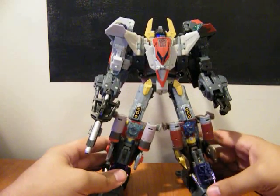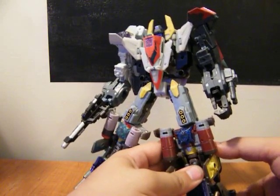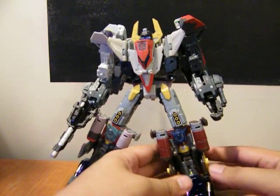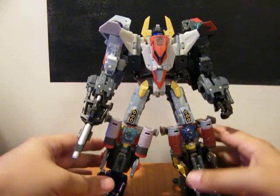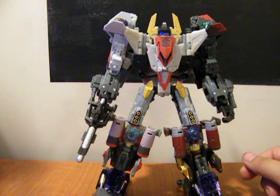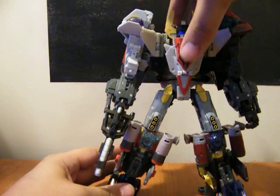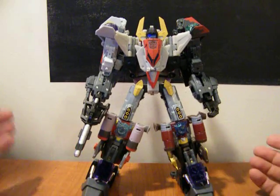I'm just showing off the all-the-way-on mode here, because it's very fiddly. I don't think it would translate well to a full video review. I may do individual bots showing how they combine, but really you're buying it for the combined mode, and that's what I want to show off, because it's really nice.